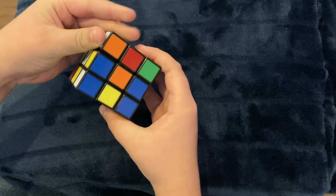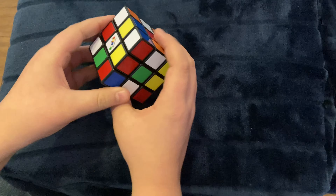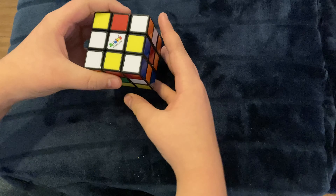Today I will be teaching you how to solve the Rubik's Cube, something that has frustrated people for generations, and its little brother, the pocket cube, otherwise known as a two-by-two. Let's get into it.